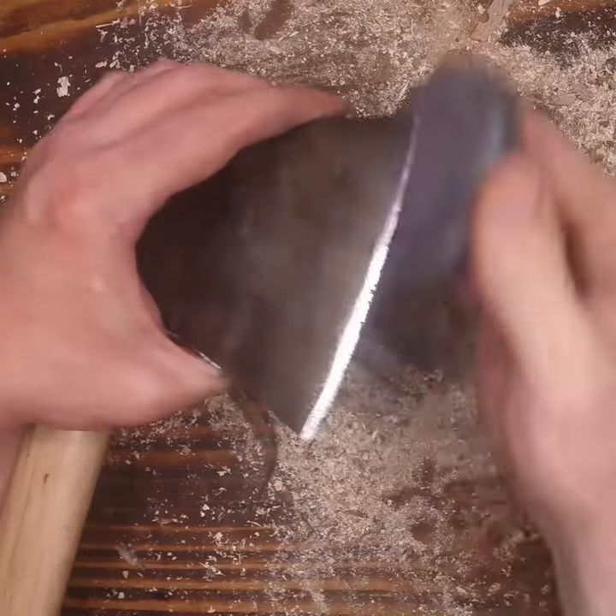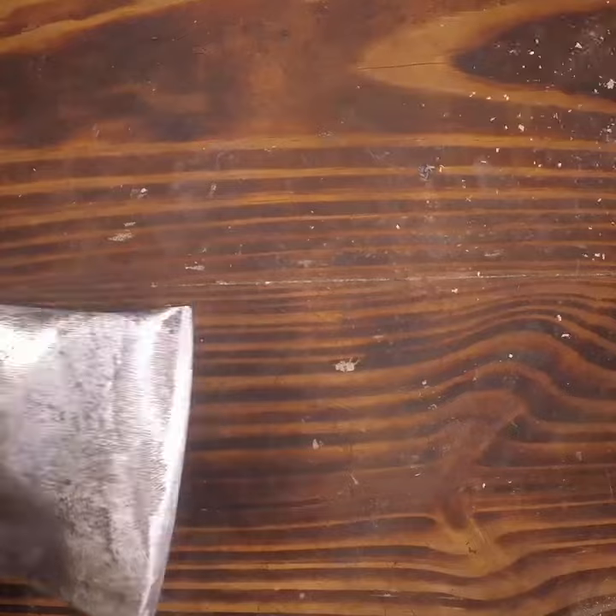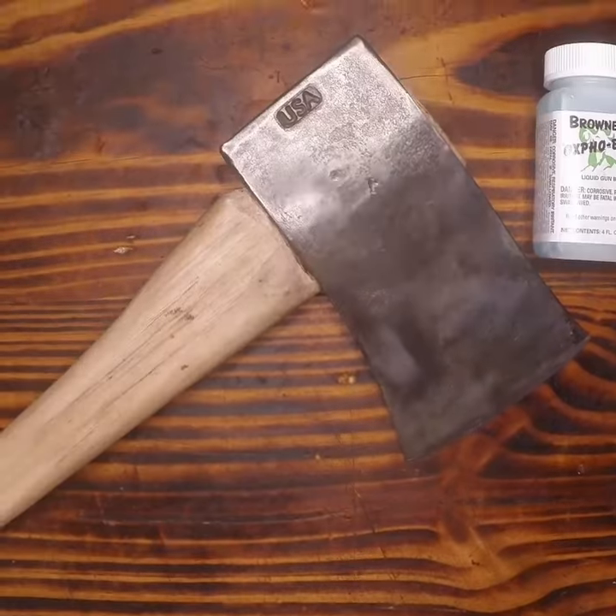I checked the sharpness with a few bits of 550 cord I had laying around, and then we're going to clean off our workpiece and our surface area, preparing for a cold blue finish.